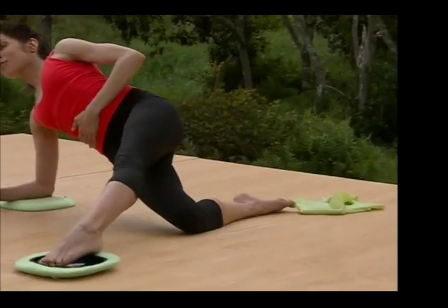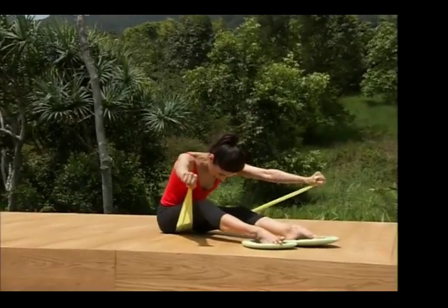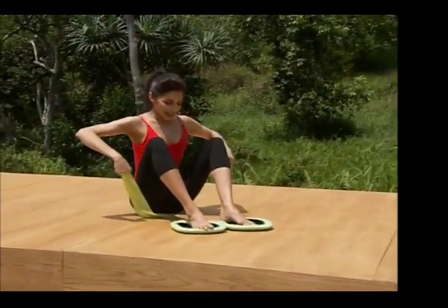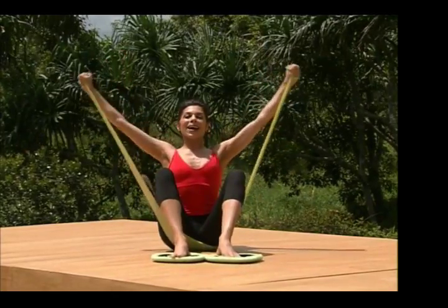Keep your stomach and your back strong, and bring it back, and bring it forward. Scooping the belly in, round up, and open. Exhale, scoop the belly, reach it up, and open.